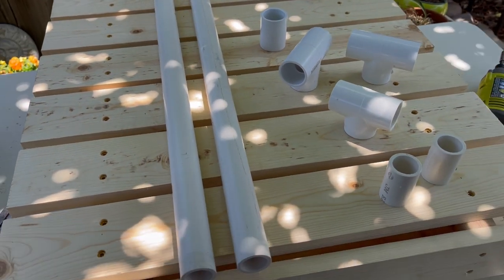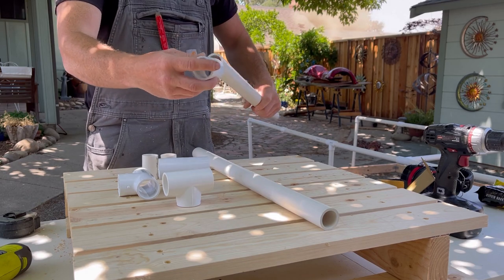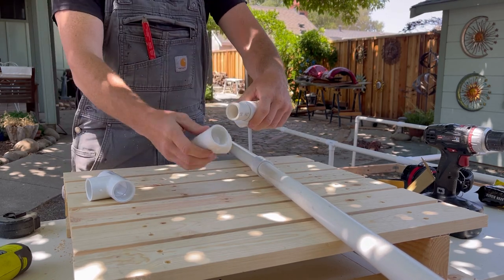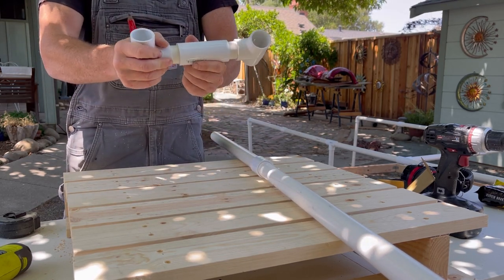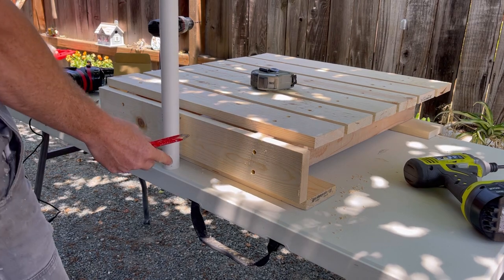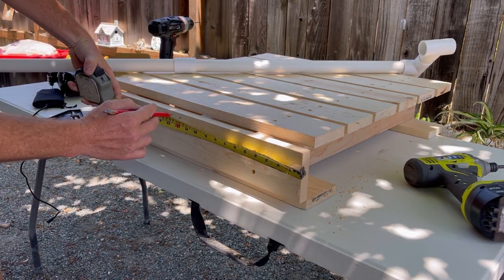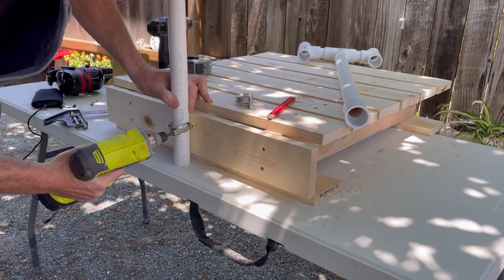Next we're going to assemble and attach the vertical pipe that holds the shower head and the switch for the pump. Put these pieces together — got a few different connectors. This is just there to hold the shower head and the light switch for the pump. Measured in halfway to the center of that, get some pipe strap, and attach it.